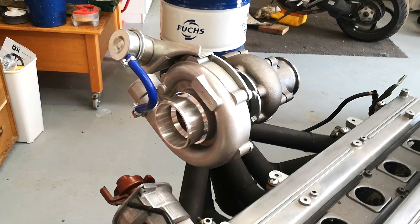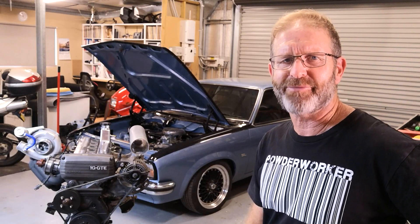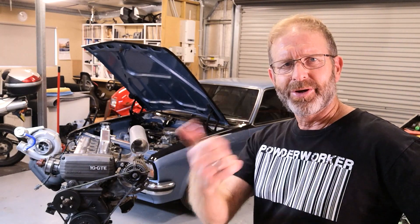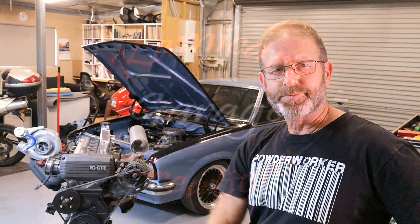So there we go guys — very, very, very happy with that turbo. I can't wait to have it running on the engine in the car, it's going to be awesome. eBay turbo, it's a thumbs up for me. Not that I've tried anything else, but the changeability of it I think is the winning part. Anyway guys, thanks for watching, catch you soon.